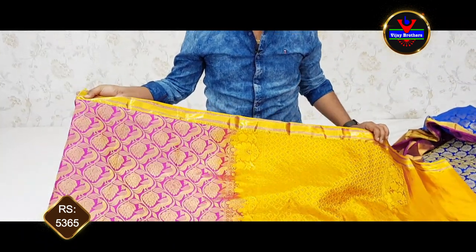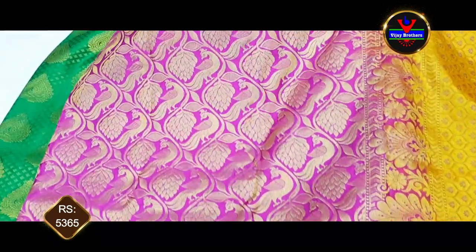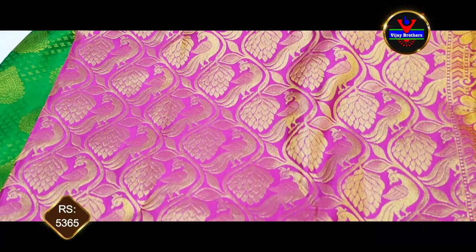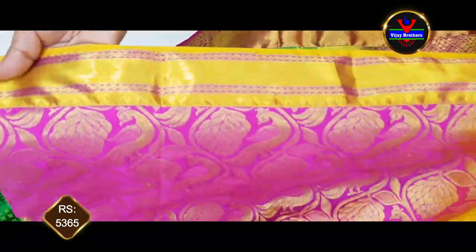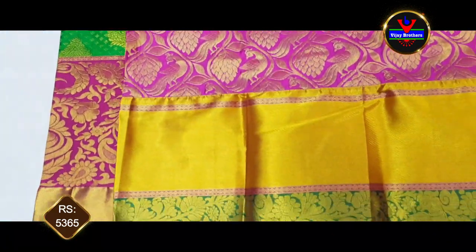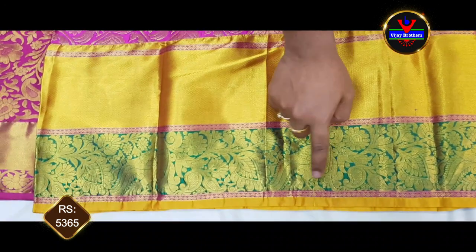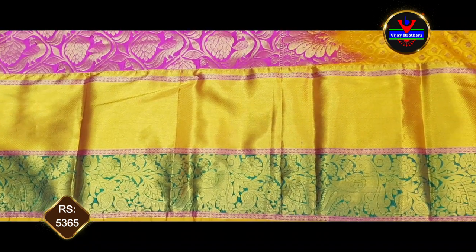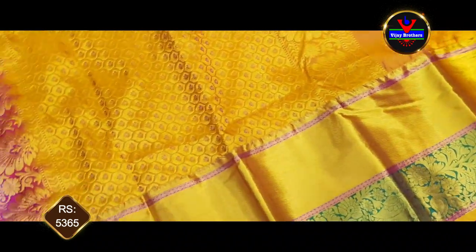The next one is a nice pink color combination and a mustard color combination. This is a nice traditional color combination. We have a pink color design in the brocade style. We have a 3-inch border with a green color border. For this gold diamond, we have a gold design which is a 20-inch border.